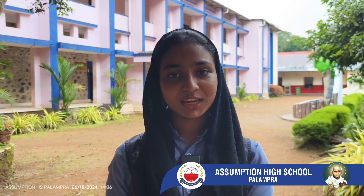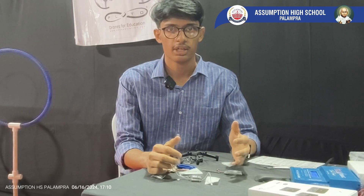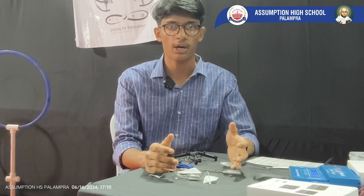We have Mr. Aburba Donde, who is an expert in drone technology from Drona Aviation Private Limited, Mumbai. Greetings to Assumption High School Palampara.